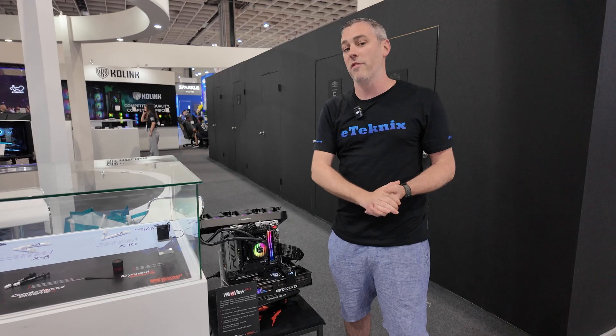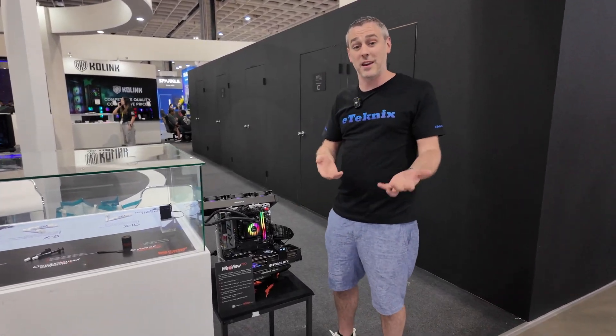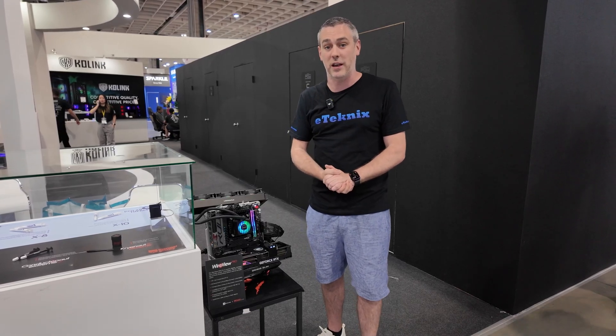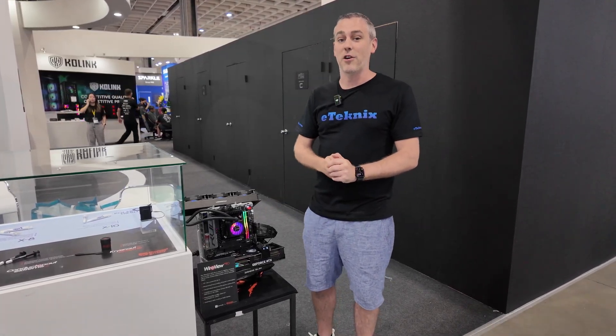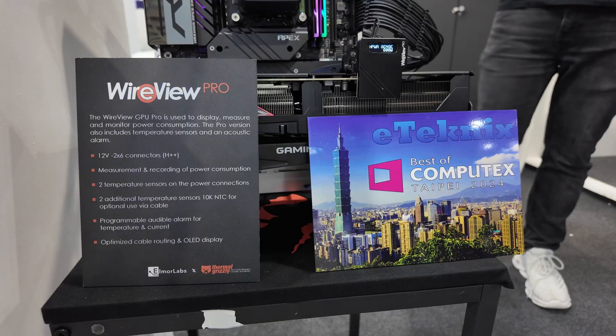We're going to be working a lot more with Thermal Grizzly in the near future. Let us know in the comments what you think about this — have you had any problems with the 12VHPWR connector? We actually liked the WireView Pro so much that we gave it our 2024 Best of Computex award. That's everything from Thermal Grizzly at Computex — hopefully you enjoyed the video, and we've got a lot more Computex coverage from here in Taipei.